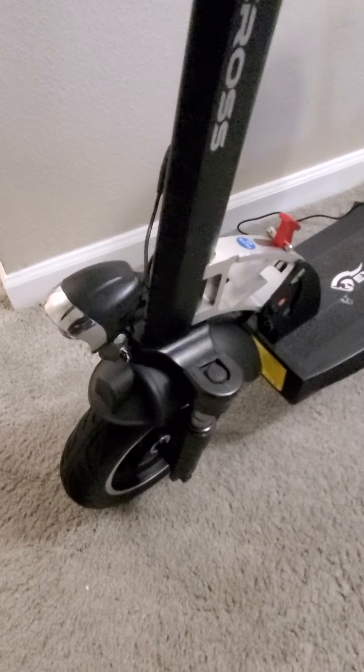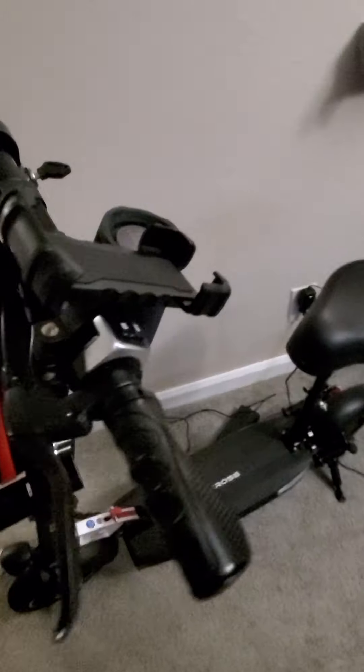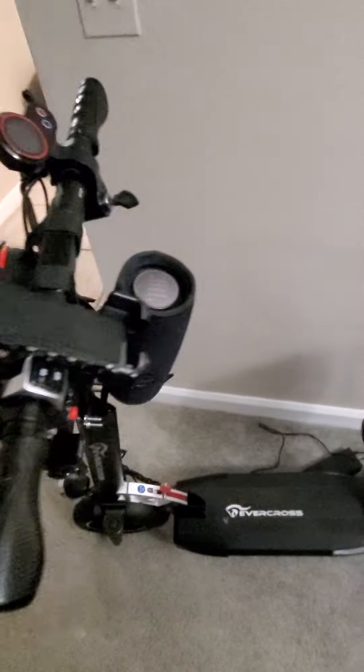It's got shocks on the bottom. Yeah, this is a pretty good scooter. If you're going to invest in one of these, it's Evercross.